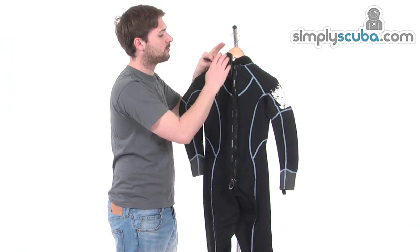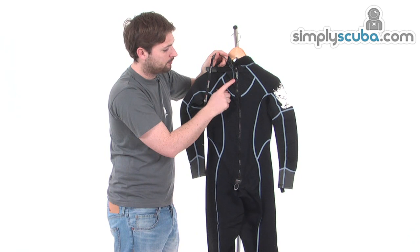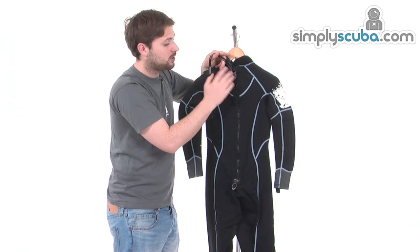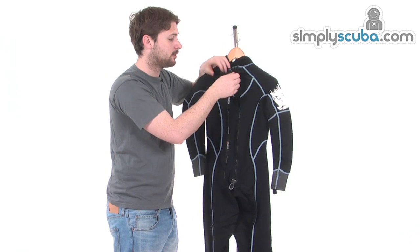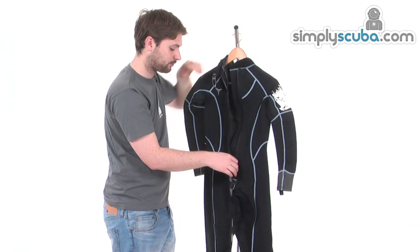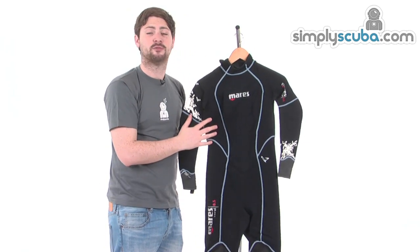Opening up the suit, the custom closure system hugs around the neck nicely. There's a good quality zipper and Mares' zip lock mechanism — a rubberised material that sits underneath the zip when zipped up and prevents it from sliding down, so you don't end up with water getting inside and making you cold. There's also a baffle on the inside which prevents water from flushing through the zip. Overall, a great little 0.5mm suit for extra thermal protection, packed with comfortable features.